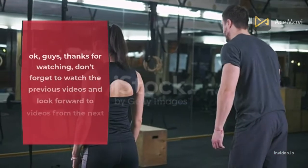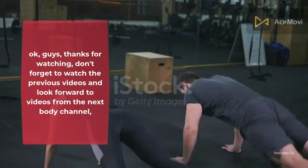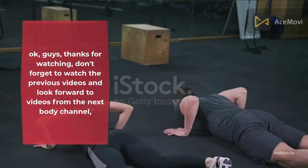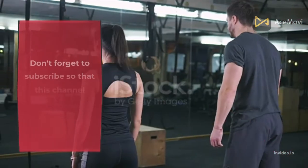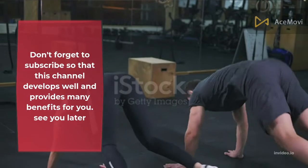Okay guys, thanks for watching. Don't forget to watch the previous videos and look forward to videos from the next Body Channel. Don't forget to subscribe so that this channel develops well and provides many benefits for you. See you later.